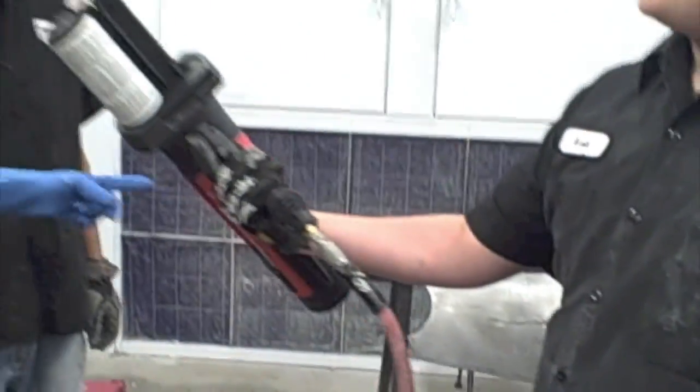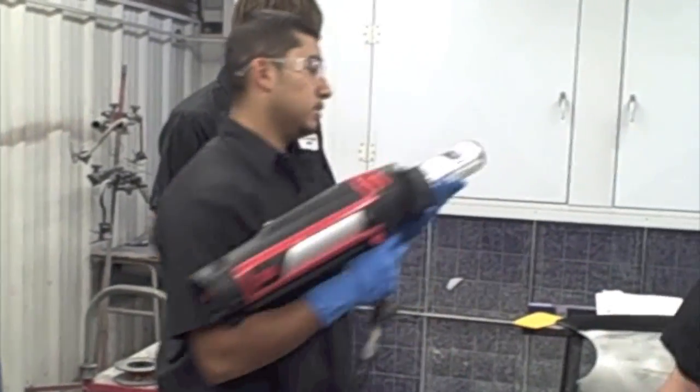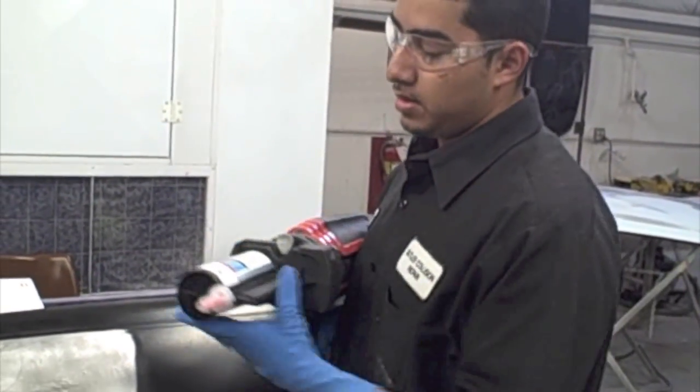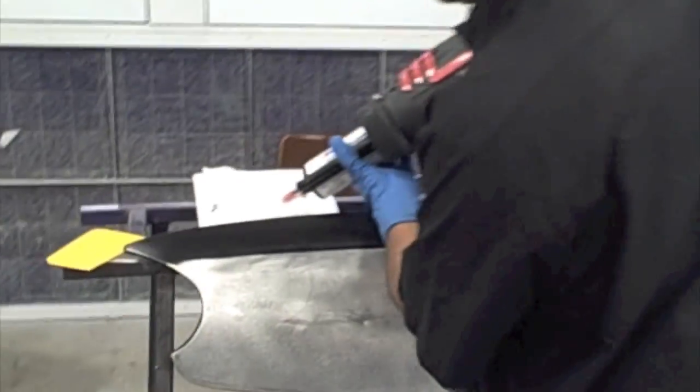Once you have it connected and ready to go, you want to purge it. Make sure that the compounds inside are nice and mixed and a consistent color.